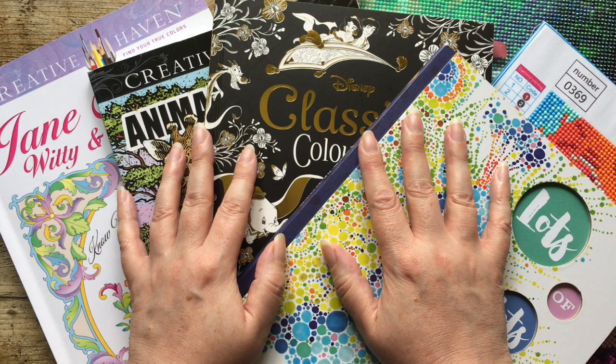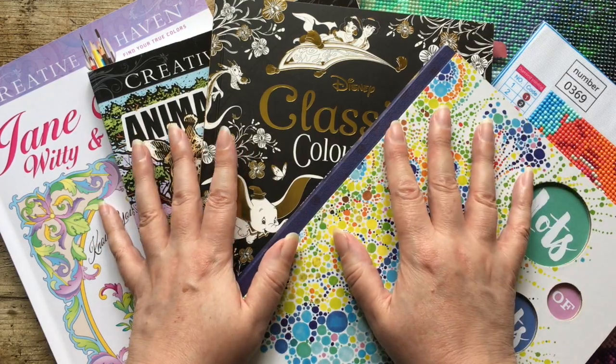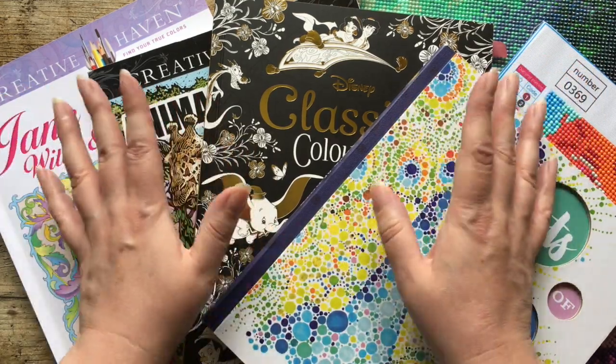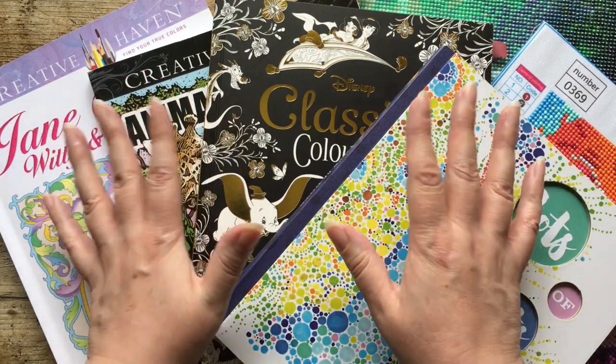Hello and welcome to my channel. So it's the beginning of June, June 2nd to be precise, and that means May completed pages. I didn't do too badly, especially in the circumstances because I was really busy, but yeah, I got a few things done.